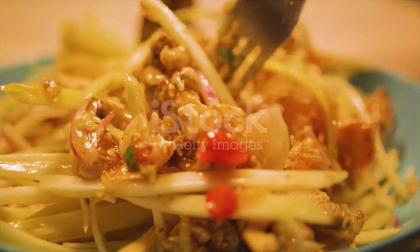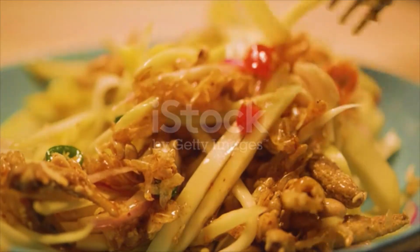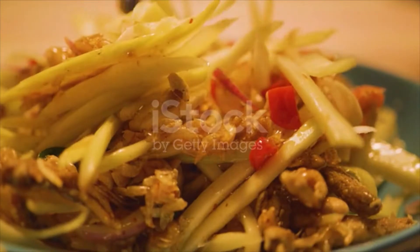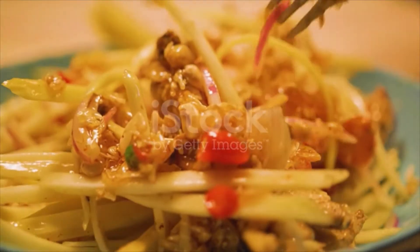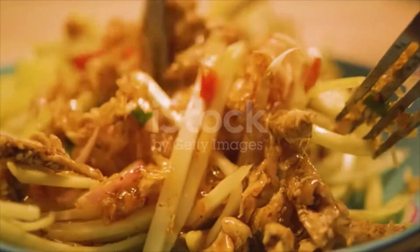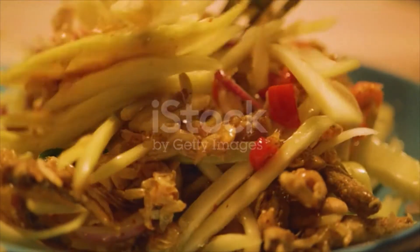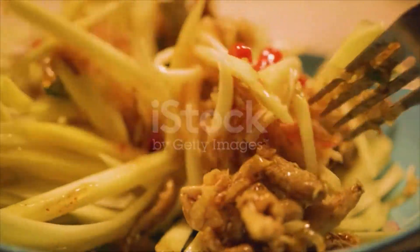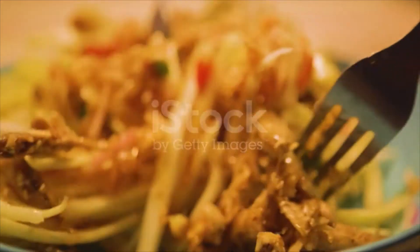To make the Nuoc Mam Cham dipping fish sauce, combine the fish sauce, rice vinegar, sugar, and 125 milliliters (4 fluid ounces) of water in a saucepan and place over medium heat. Stir well and cook until just before boiling point is reached, then remove from the heat and allow to cool. Add the garlic and chili, then stir in the lime juice. Store tightly sealed in a jar in the fridge for up to 5 days.